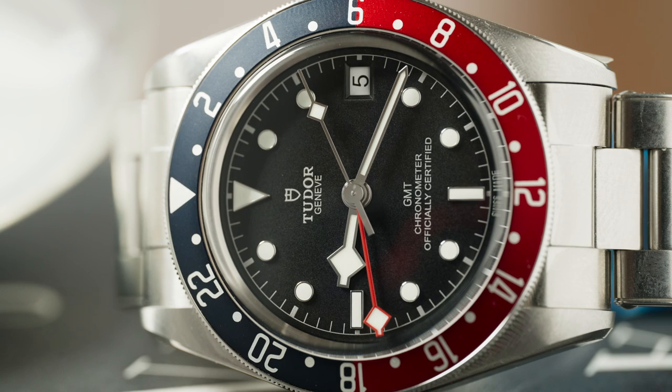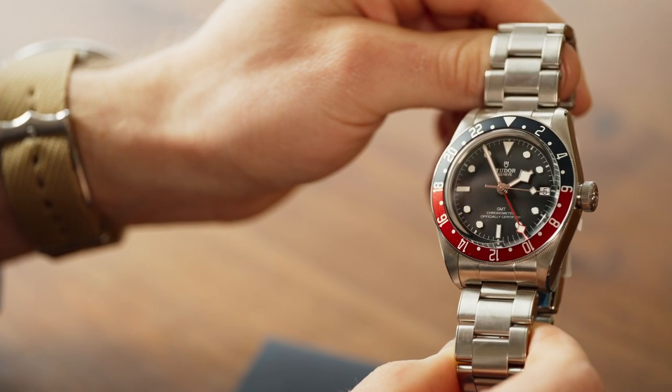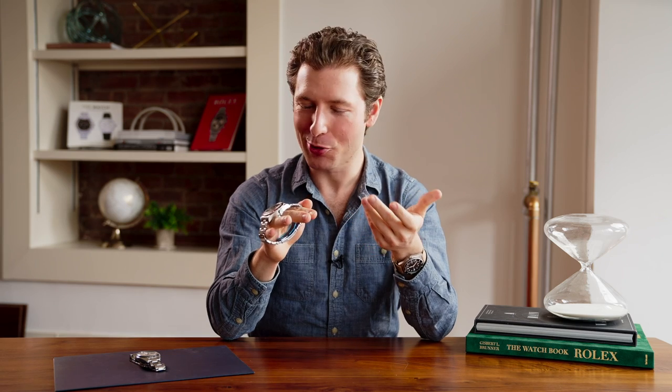The Tudor is a little more bread and butter — it's what you'd expect from an Oyster case. The beauty here takes a little bit of a closer look, but you do have nice touches with these polished bevels interacting with the brushing on the lugs. If you're a Rolex or Tudor fanboy, you know the Oyster case, you love it. If you're like everyone else, you think it's fine. It gets the job done.